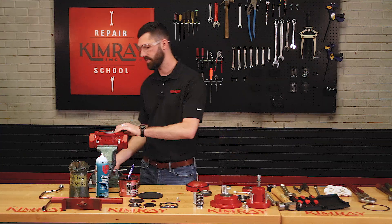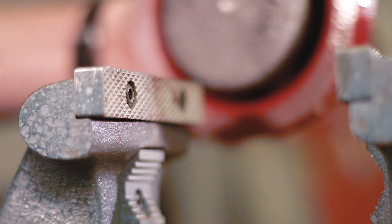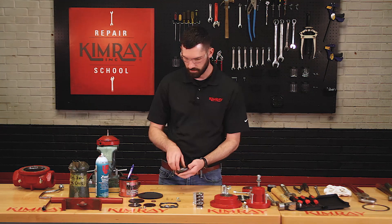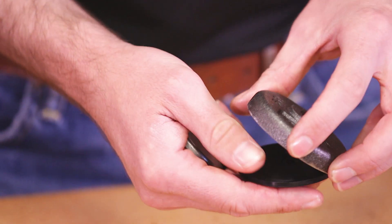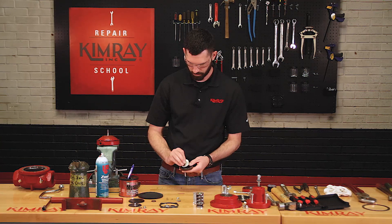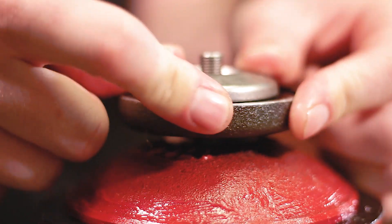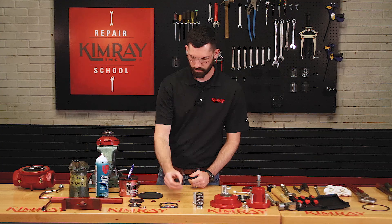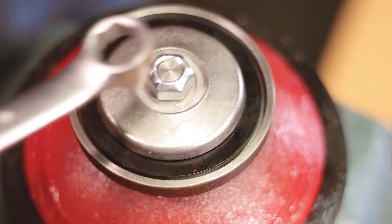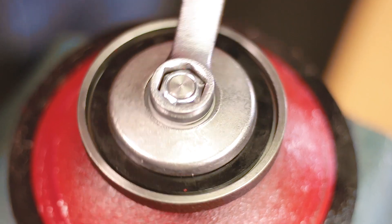Next, you'll want to put your lower housing into a vise and clamp down on the diaphragm plate to keep everything still while you're installing your ratio plug and your seat disc. You can install your seat disc, seat, and ratio plug. When tightening this lock nut, it's critical not to over tighten it and deform the seat. You want to tighten it down to the point where the seat disc doesn't rotate.